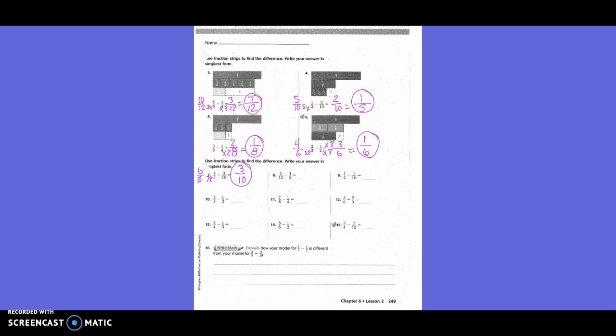Five-twelfths minus one-third. Do I need to change both or one? One. What's my new denominator? Twelve. I'm changing one-third. How did I get from three to twelve? Times four. What I do on the bottom, I'm also going to do on the top. One times four is four. So five-twelfths minus four-twelfths equals one-twelfth.